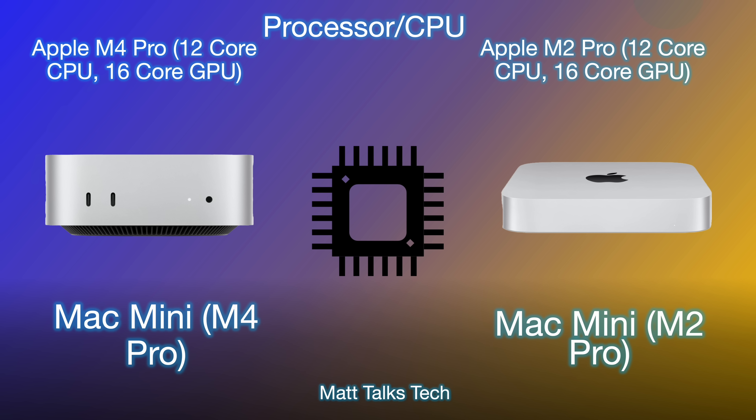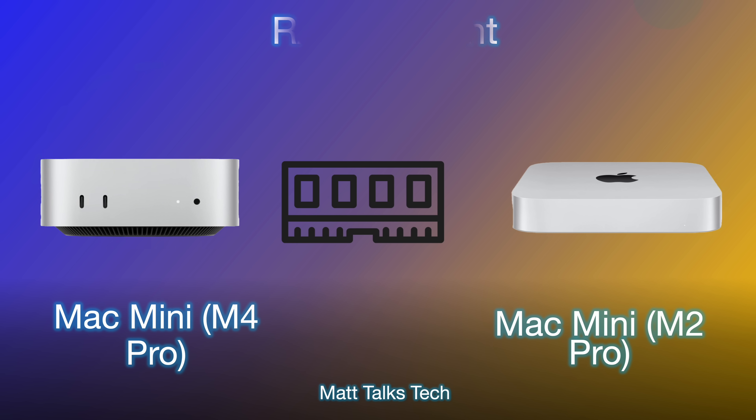The GPU also gains features like ray tracing in the M4 Pro, which the M2 Pro never had. When Geekbench scores become available, the M4 Pro is definitely going to shine against the M2 Pro in the older Mac Mini.